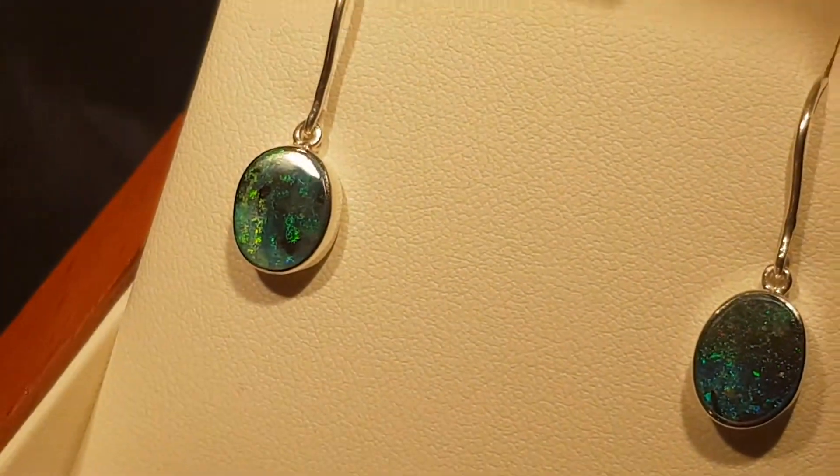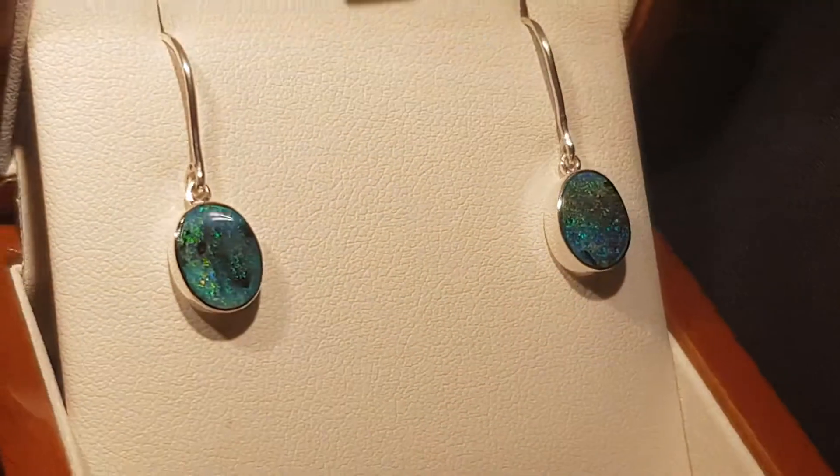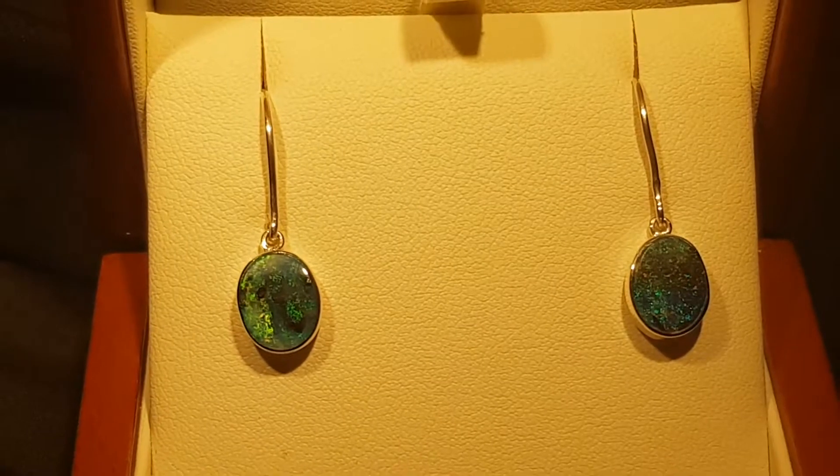Let's go nice and close again — bright, fiery, 100% natural, only from Queensland in Australia. Nowhere else in the world.